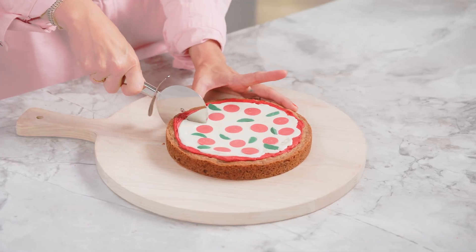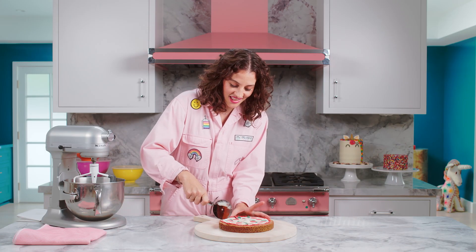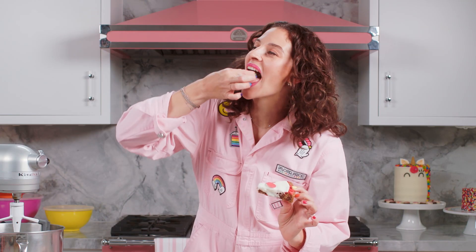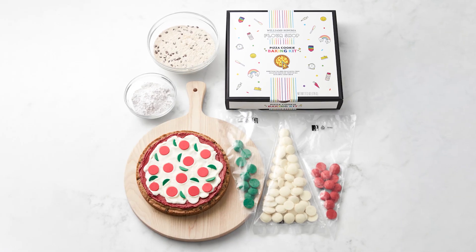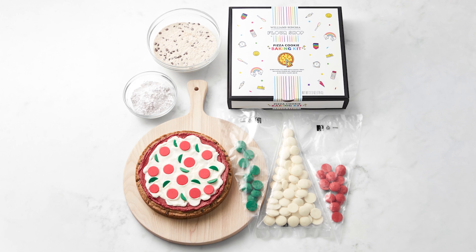Ta-da! My chocolate is still a little melty, but that's how I like my pizza. Look at this. Mmm. This pizza chocolate chip cookie cake, along with our other baking kits, are available on williamsonoma.com. And they're all delicious.